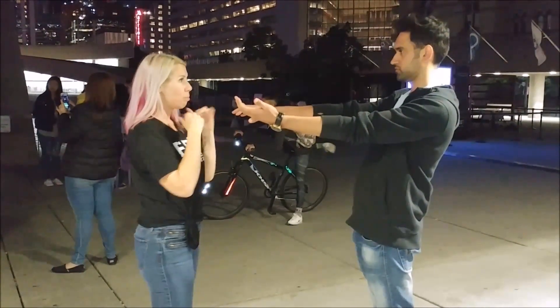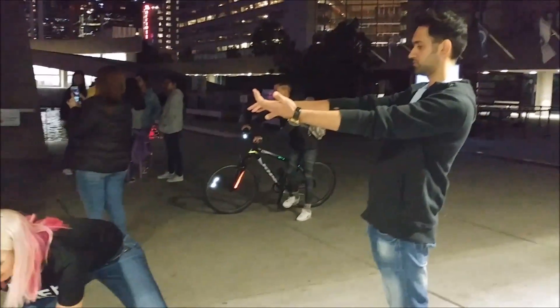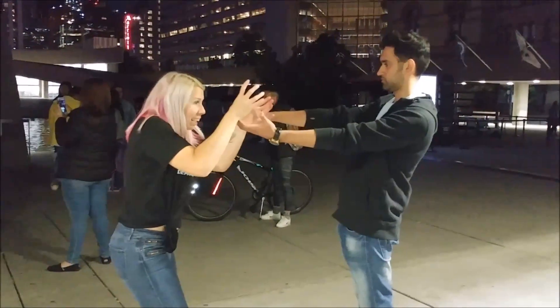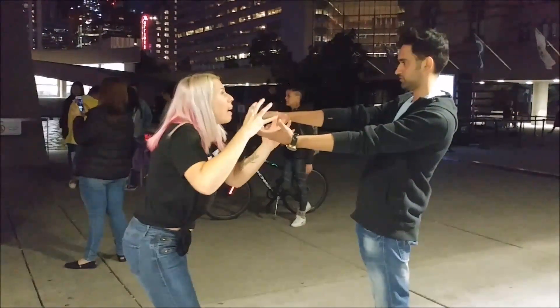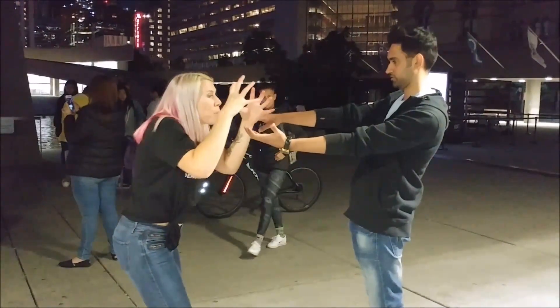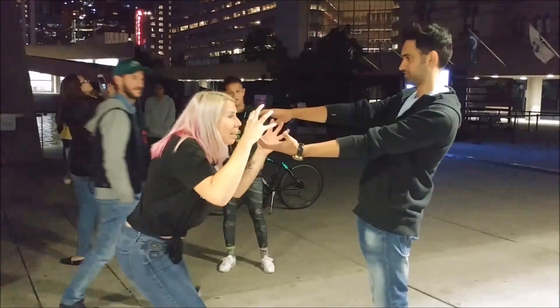I want you to imagine this bowling ball. This bowling ball is heavy. It's a 20-pound bowling ball. What color is this bowling ball? It's a full heavy bowling ball. It's heavy.